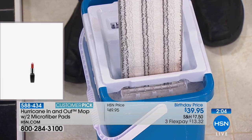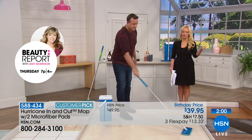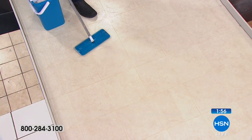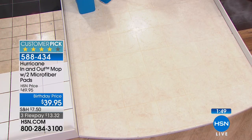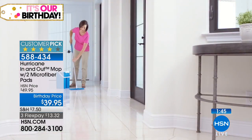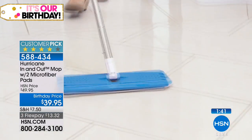You will love mopping with a clean mop head every single time because it goes into that washer, and when you want to deep clean you can throw them in the washing machine. You're never pushing dirty mop water around again — every single time you're mopping with a clean mop.